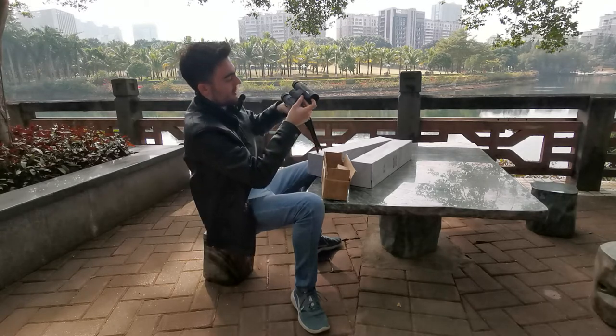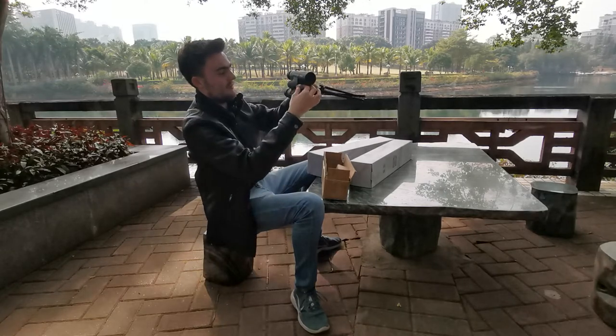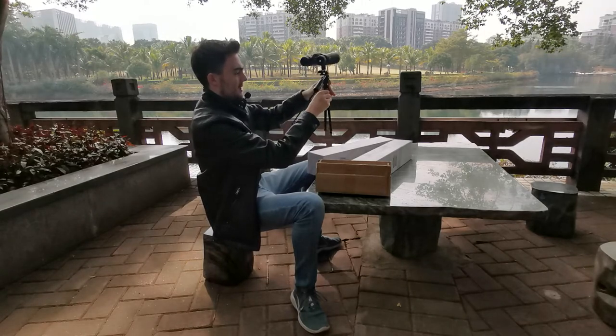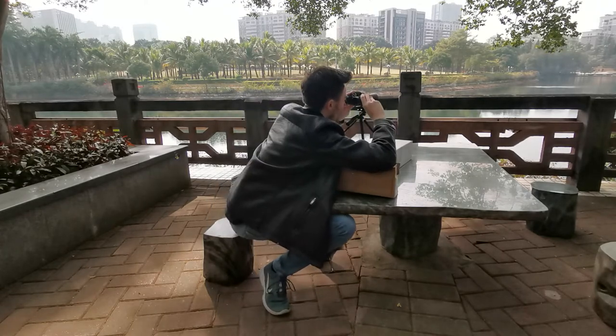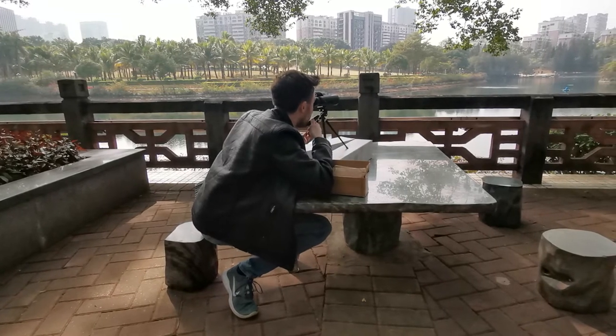Then you have your binoculars firmly positioned in place. You can then set your tripod onto the surface you would like so that you can see the item you are looking at. Today we are going to see...